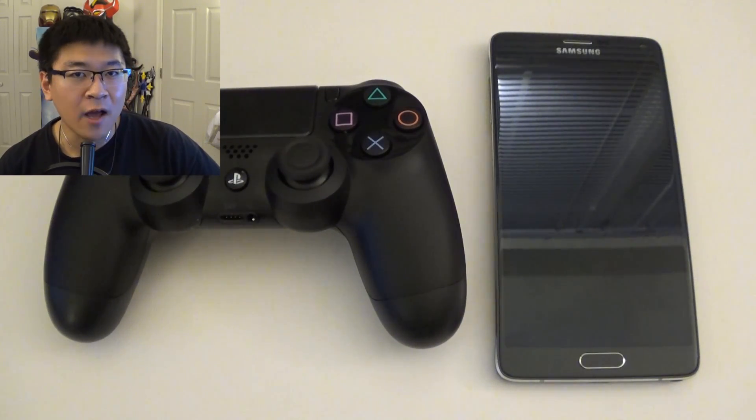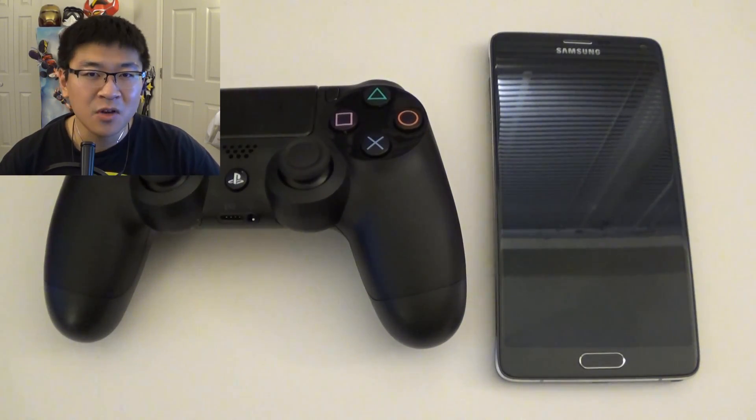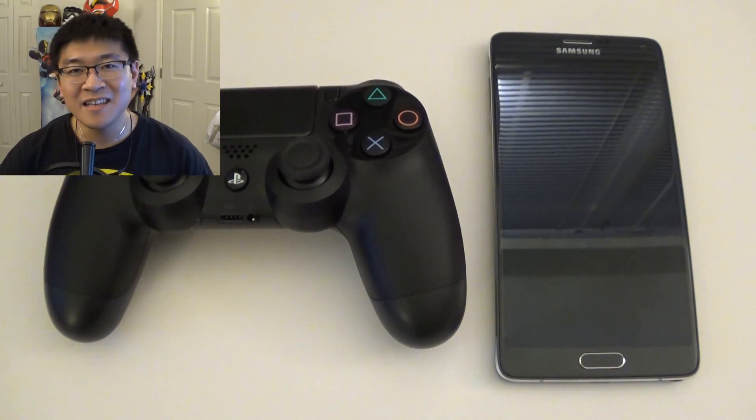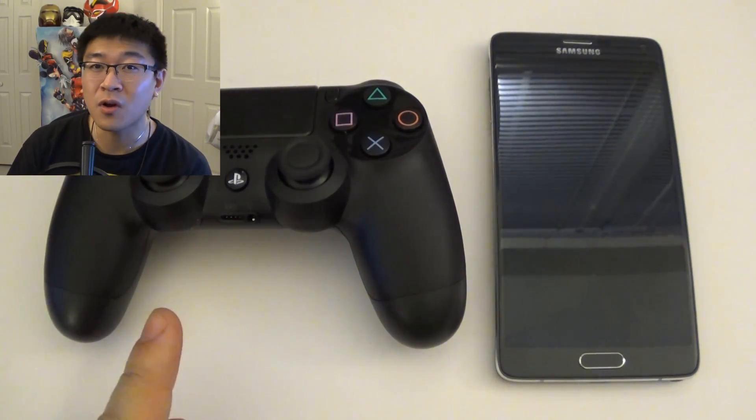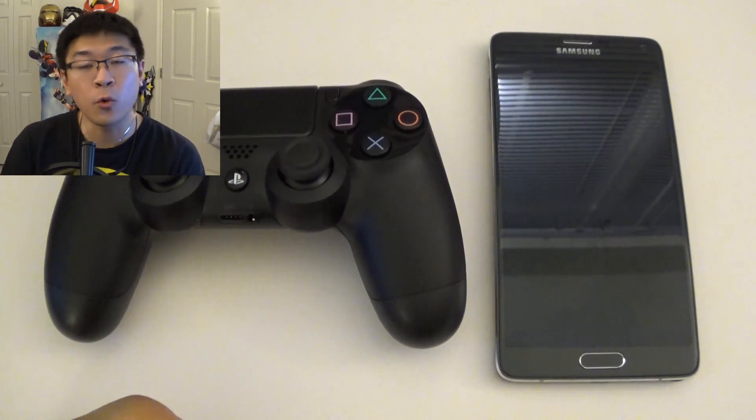Hello Internet, Andrew Huang here again for LPX Studios bringing you another episode of How To. Today's episode is going to cover how you pair your PS4 controller with an Android device 4.2 or higher.